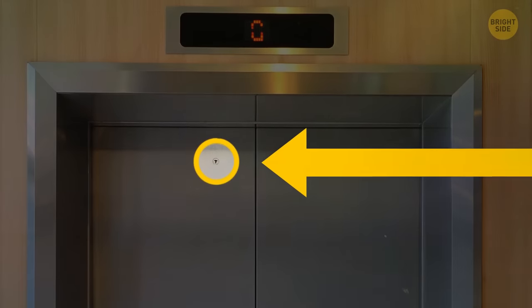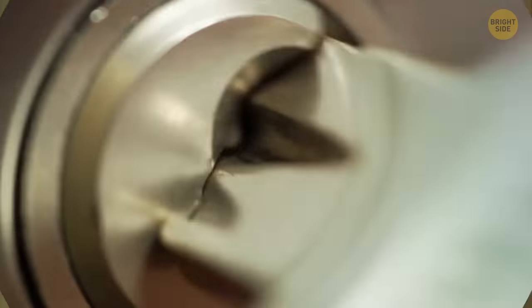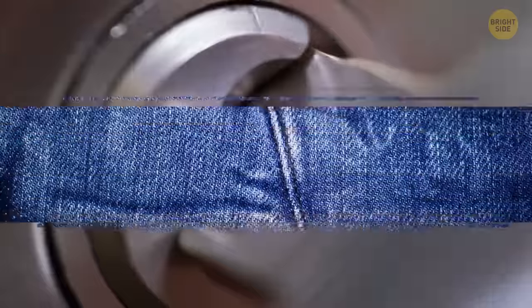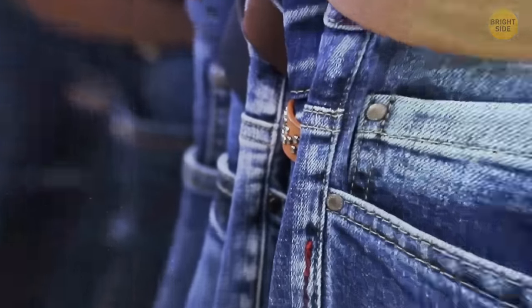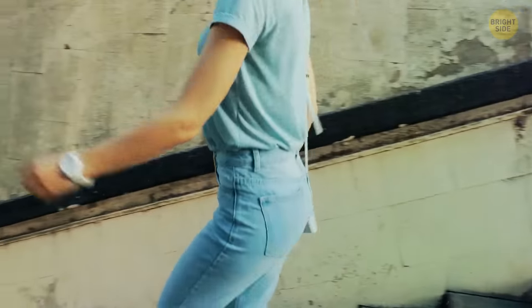If you look closely at an elevator door, you'll notice a tiny hole — this is actually a keyhole used for emergencies or routine maintenance checks. Those random buttons dotted across your jeans are called rivets and are placed in the weakest spots of the jeans to protect them from ripping due to strain or movement.